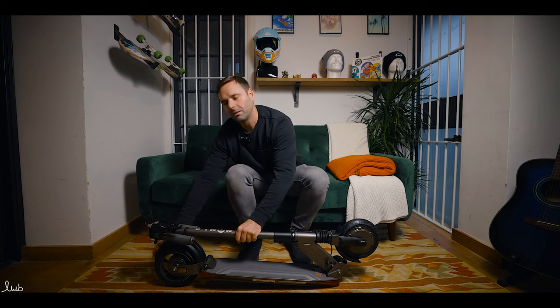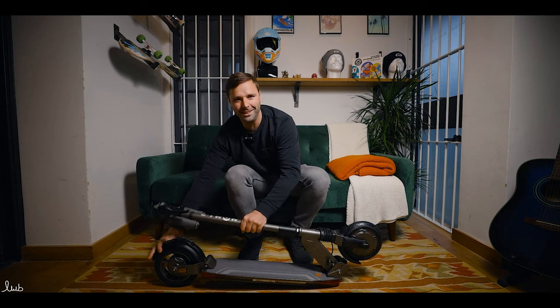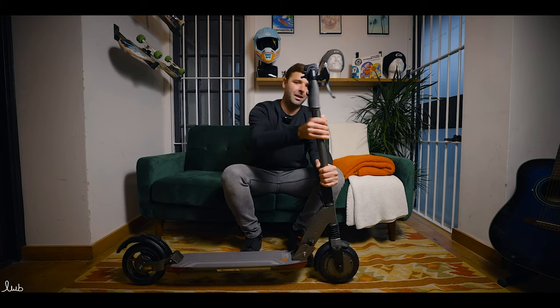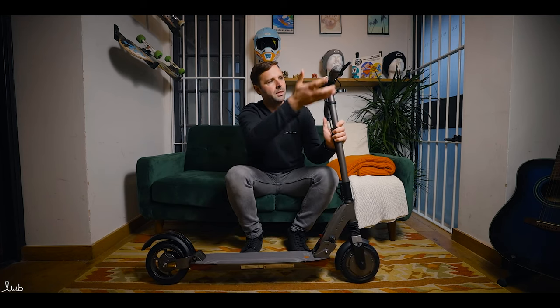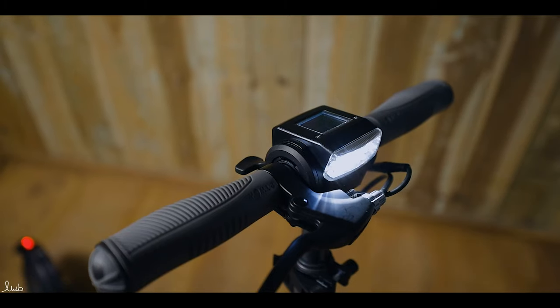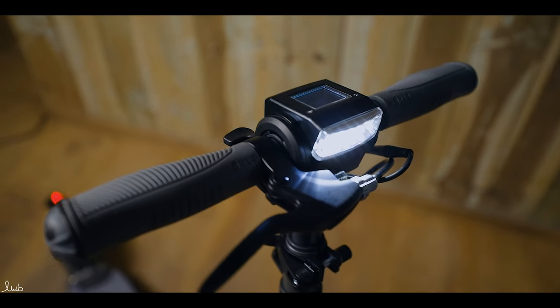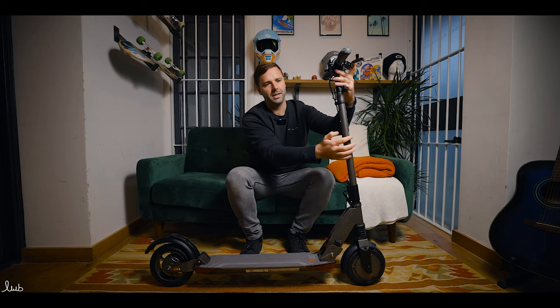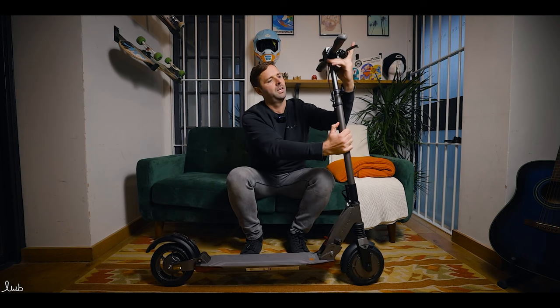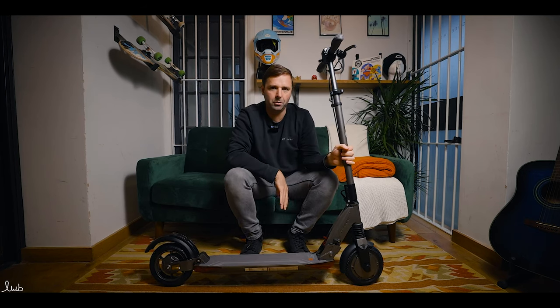To unfold, you just push down on the fender and lift up — that's locked in. Handlebars are the same: lift them up and they slide in, now they're totally locked in. You can also adjust the stem for different height riders, so you can have it higher or lower. You just push that in and lift up for the highest setting, then lock it back off. Really, really simple scooter.